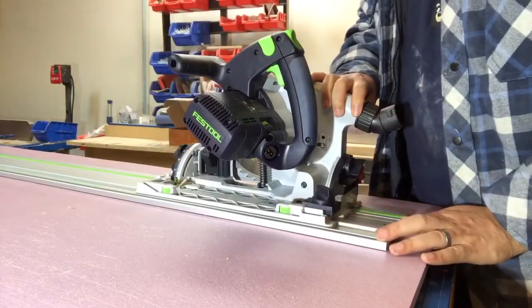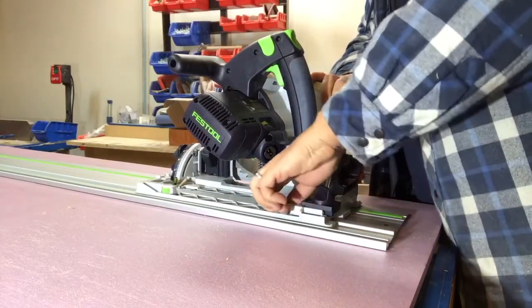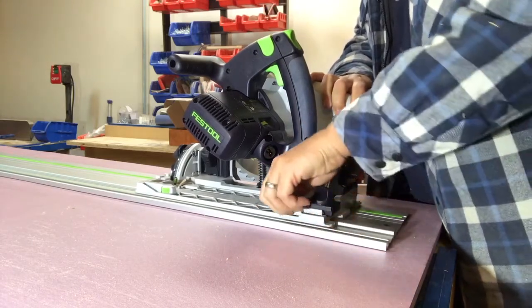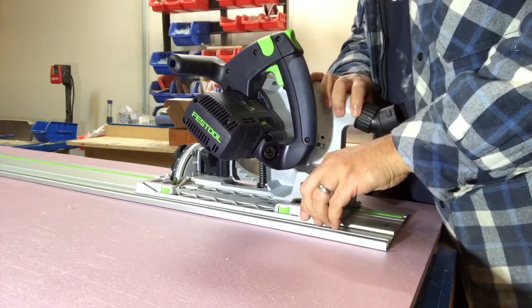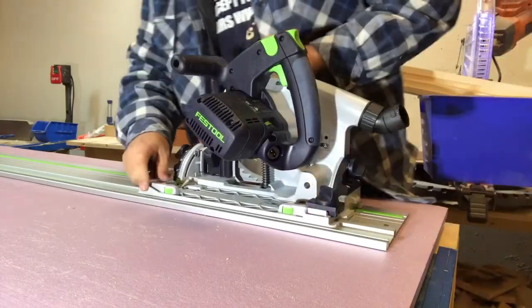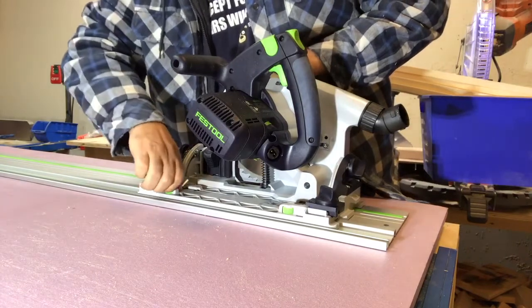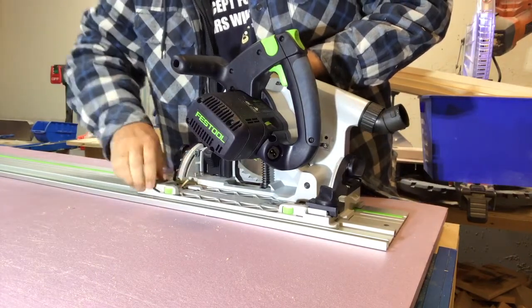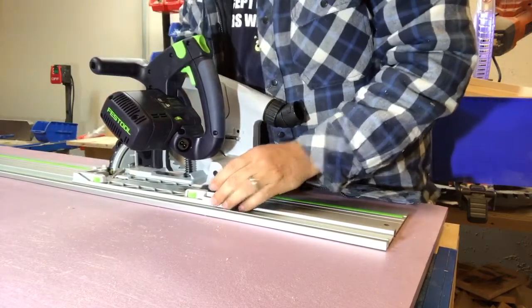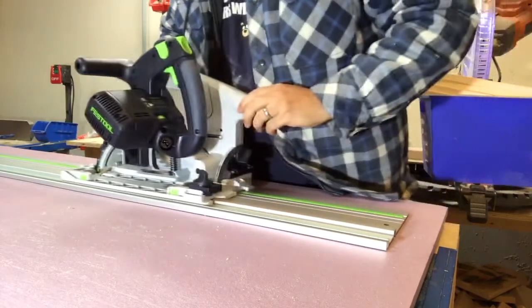Now we put the saw on the track and we are going to remove the play on the track. We do this by adjusting the green knobs until it is nice and tight, but not too tight that you can't slide the saw back and forth. Make sure you adjust both knobs so that both the front and the back are nice and tight — again, not too tight. It slides nice and easily now.